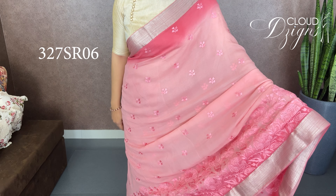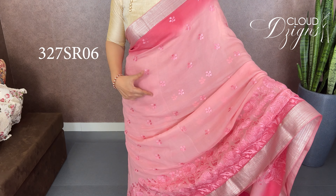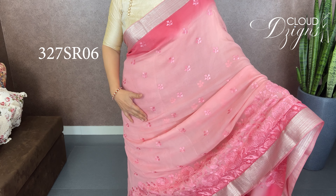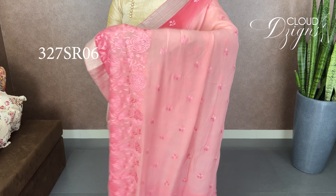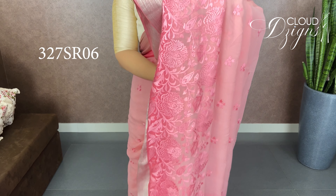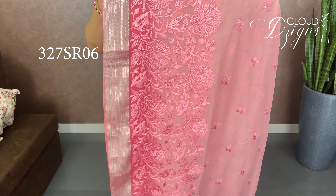This is a pure chiffon fabric — George's chiffon — in a light combination of baby pink and dark pink. It features embroidery work throughout. The middle portion is light pink with self-motif and floral embroidery work. The outer body is placed in a nude length and features full embroidery work.